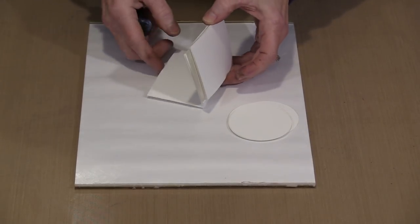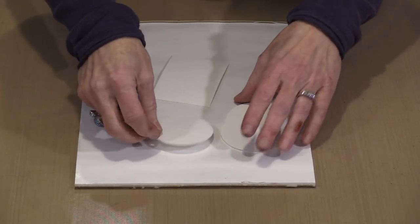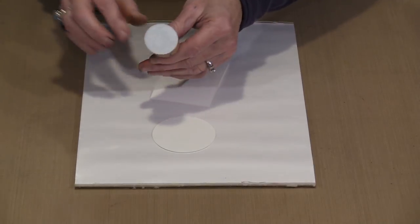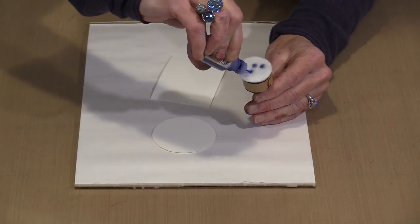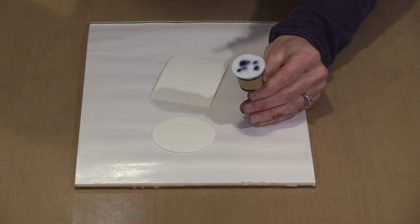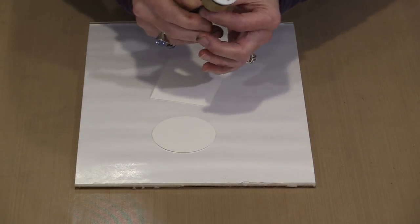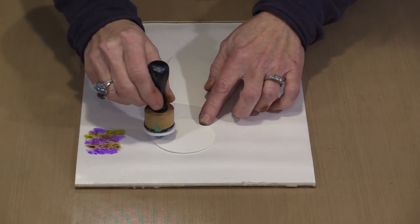Here are some ATCs — Artist Trading Cards — and some Artist Trading Coins. I'm going to use three colors with the Mini Ink Blending Tool with a felt on it: Cool Perry, Amethyst, and Lettuce. It's a wonderful color combination. These three colors would ordinarily make a muddy mess, but alcohol inks are really forgiving, so I'm just going to stamp off some of the excess.